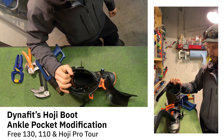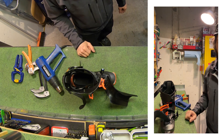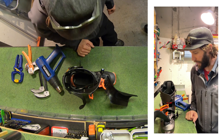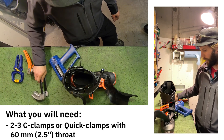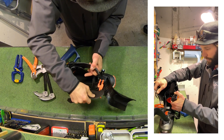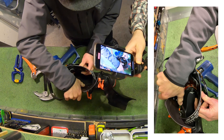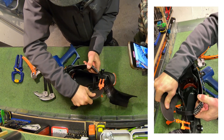Hoji here. Going to show you how to do a quick fitting mod to create a bit more room in the ankle pocket — it seems to be a common issue where people find the boot a bit tight there. All you need is a heat gun and a couple of large C-clamps or quick clamps. Basically what you're trying to do is bring the surfaces of the upper shell out so they become more flush with the actual contours of the inner surface of the cup. There's a large offset on the front for ankle retention, but it can be a little small for some people.